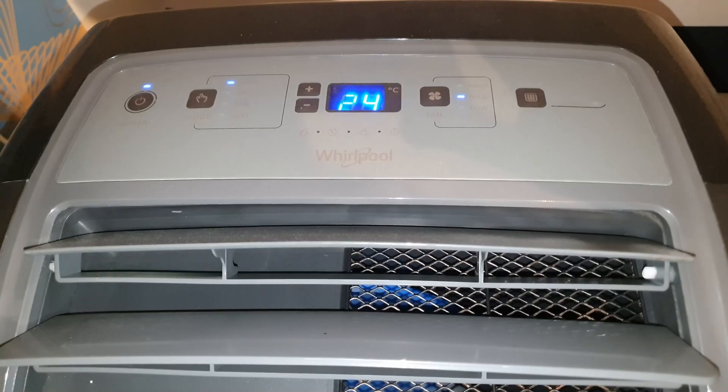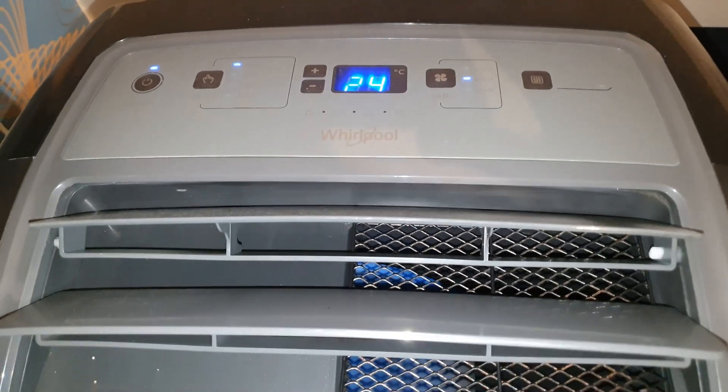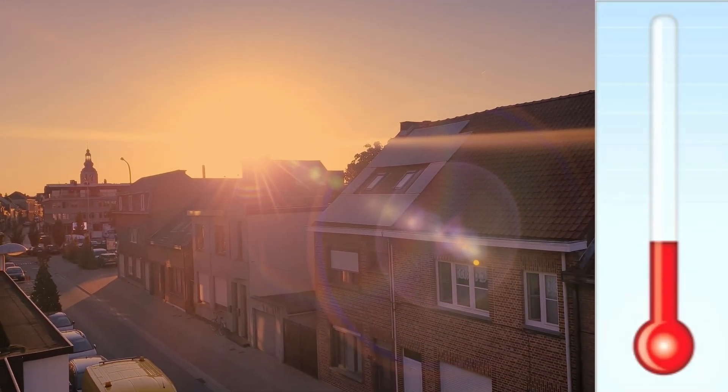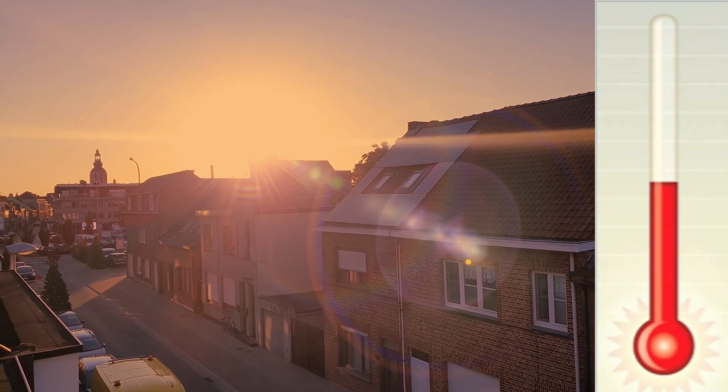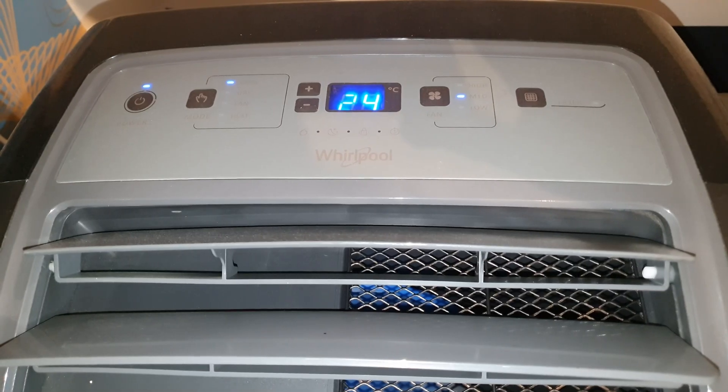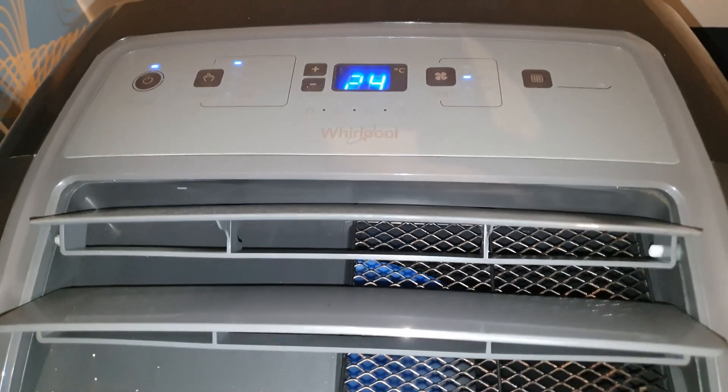Hey guys, happy dude here. There's a heat wave coming, so let me show you how to make your air conditioning as efficient as possible. I bought myself a mobile air conditioning because I live on the top floor and it really gets hot here, so I had some trouble getting to sleep.